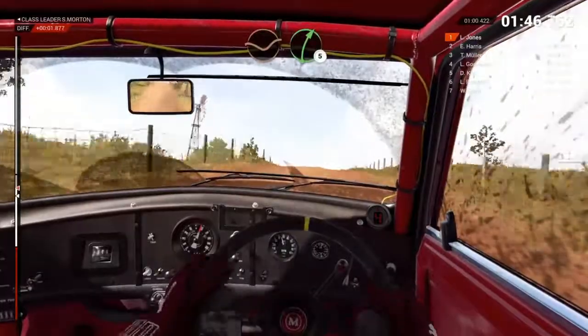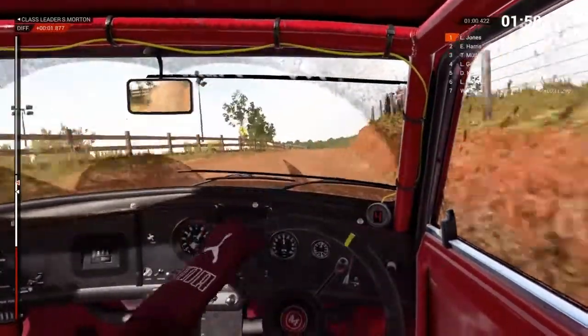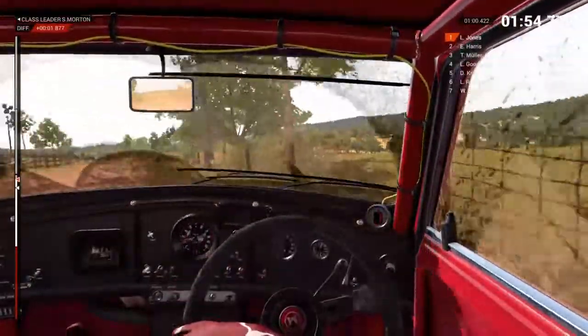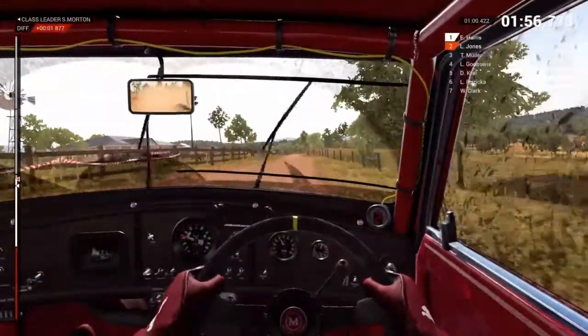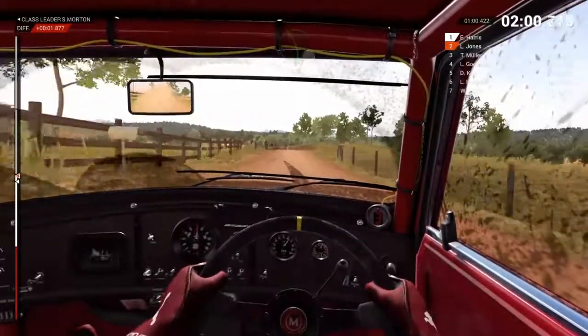Dip, right 5. Crest, turn. Hairpin left. Bumps, 60. Left 5, right 6, long. Over crest. Don't cut.